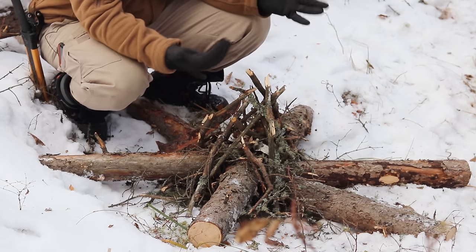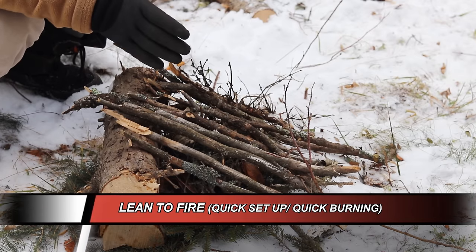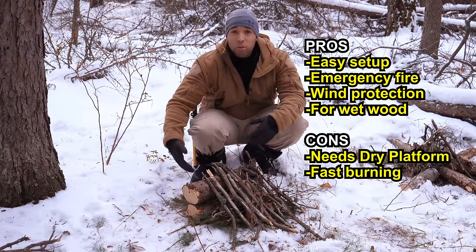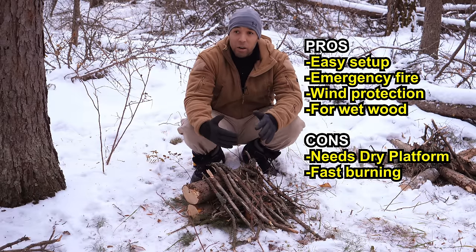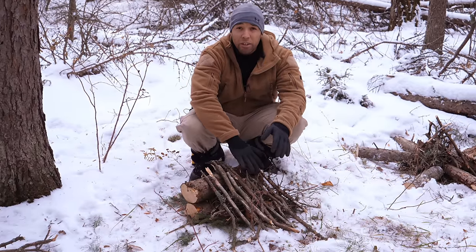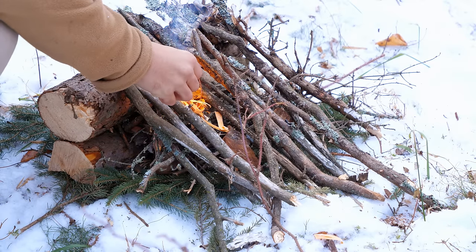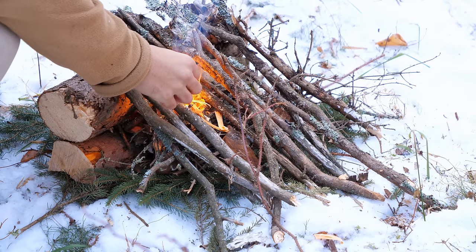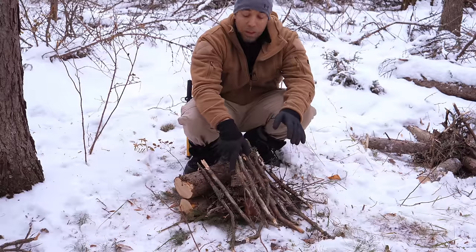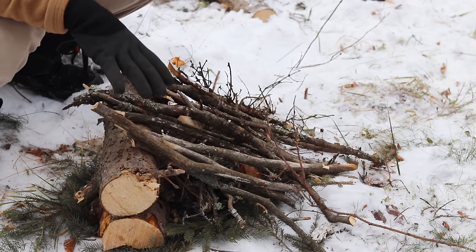The last one I'm going to show you is a lean-to fire, and this is great if it's windy and you need a fire in a pinch. You have one or two logs on one side — it should be a log that will eventually catch on fire. Really simple: you're just getting some kindling, leaning it up against the larger logs, and tucking some tinder underneath. Light it up and you're good to go. This is by far one of the easiest fires to make in a pinch. When I light the fire, I'm going to remove some of these pieces so I don't smother it — I just put them there for demo purposes.